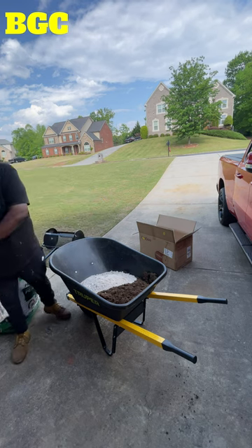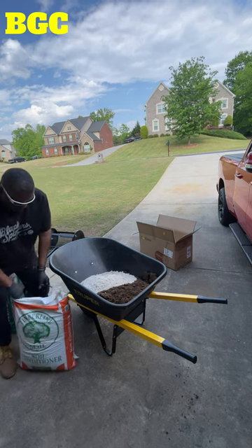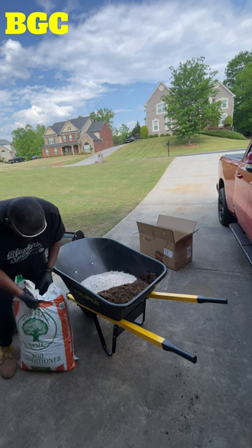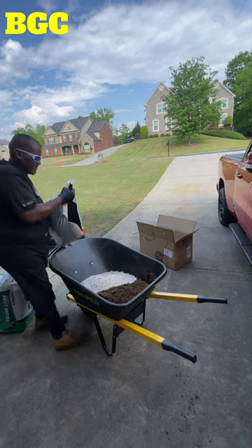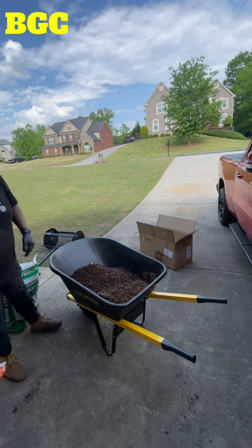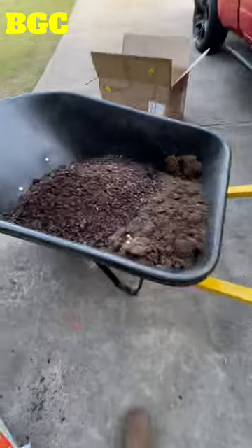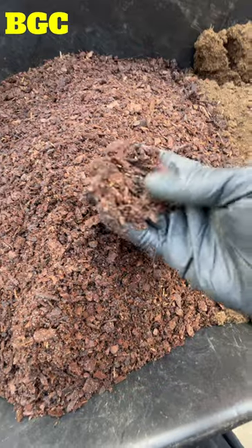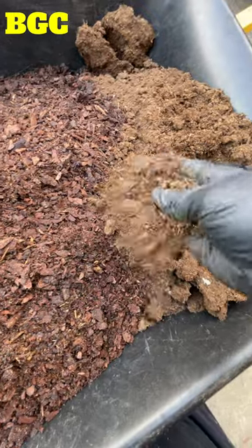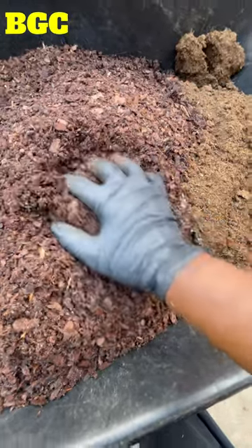Last we got a little soil conditioner. I'm gonna do half the bag. Now, a lot of people don't like putting this in here because it has these little pieces of mulch in it. The peat moss is real fine and will break up, but this soil conditioner also helps keep the soil from washing off — it's going to break down over time.